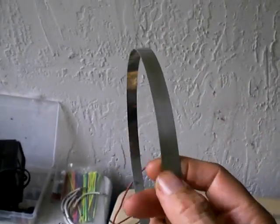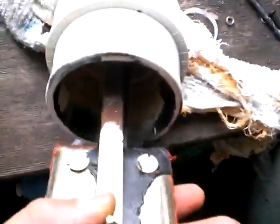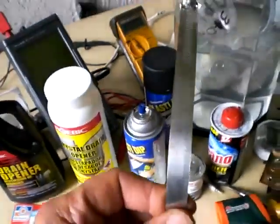Stainless steel clamps — I use these as conductors, but I'm not convinced that these are solid stainless steel. If you look close at this one from my test rig, it looks like it might be stainless steel coated. That might just be junk on the outside, but I'm thinking these are not usable as conductors.